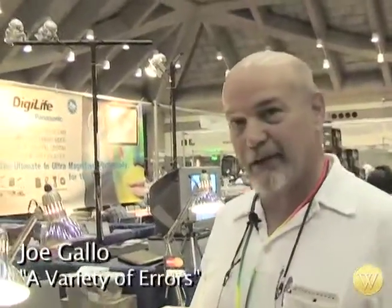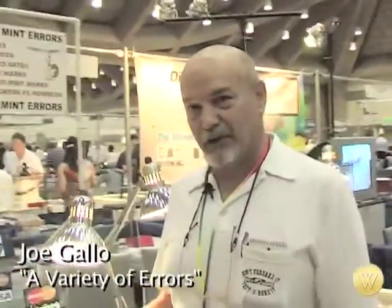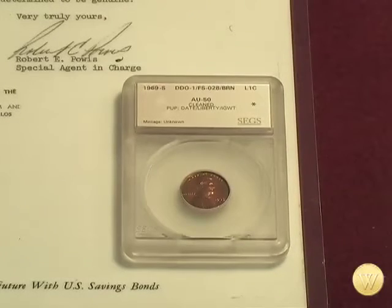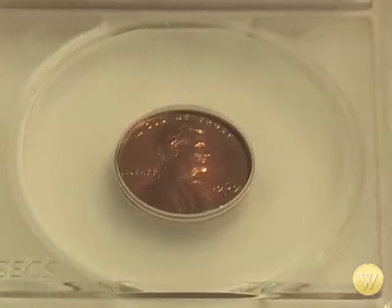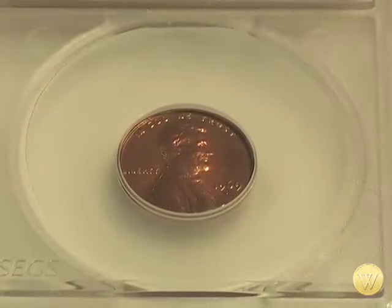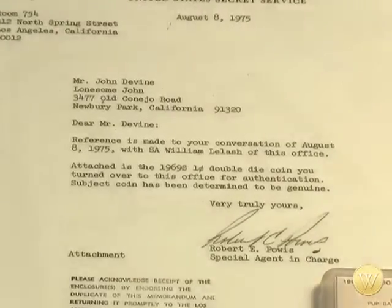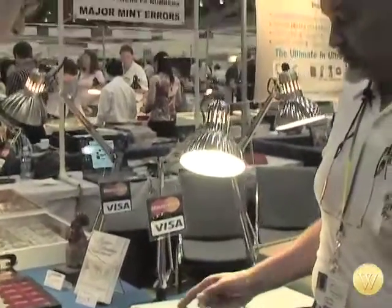I've got a great coin here. What we have here is the 1969-S double die obverse, but this is the actual penny that was confiscated by the government and deemed to be a genuine double die obverse. It comes with the letter from the Department of Treasury and the Secret Service stating that this is a genuine coin. This was the coin that was confiscated, thought to be a counterfeit coin, and then returned back to its original owner.